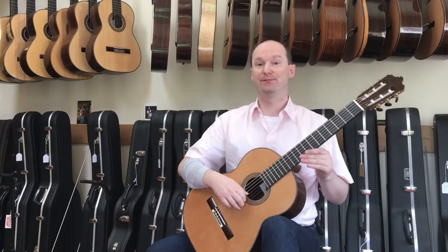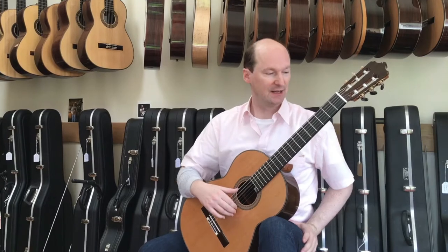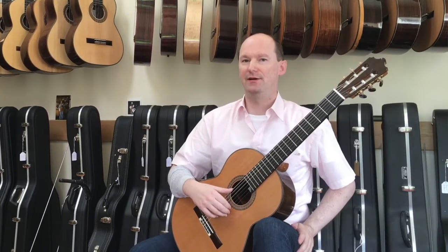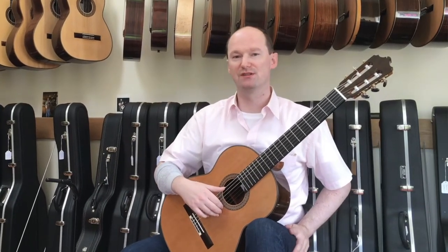Hi, this is Jan de Préter, back for more guitar fun at Kent Guitar Classics, and just to show you that there aren't just Hauser style spruce guitars, there's much much more to be discovered right here.